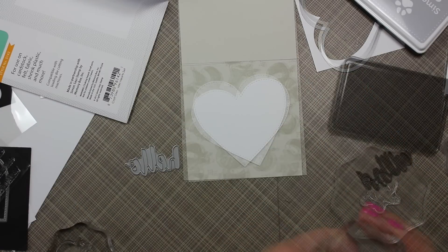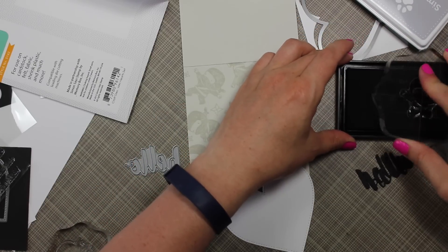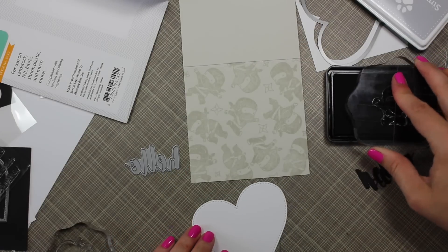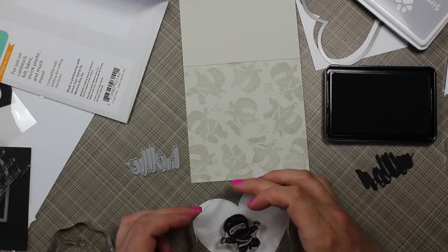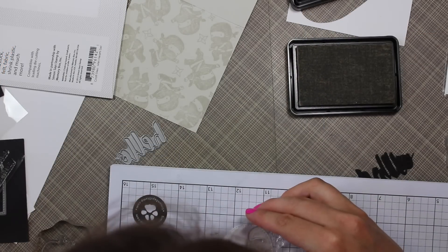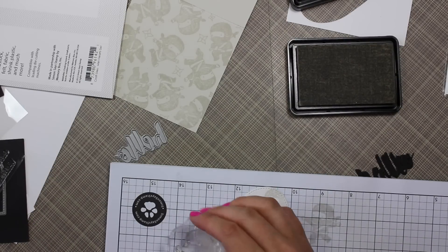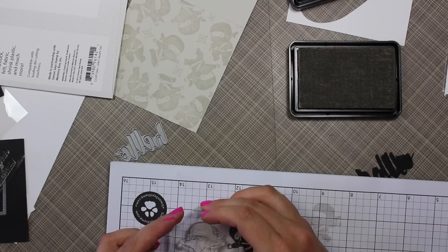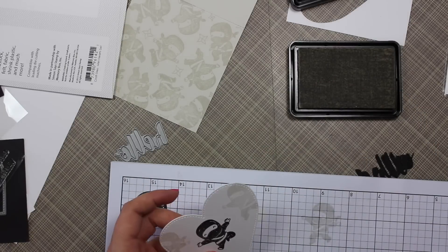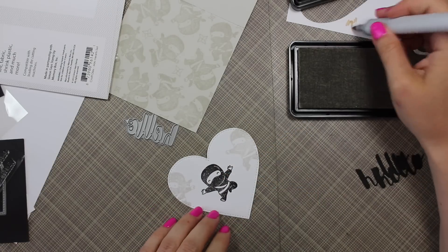I took some white cardstock and die cut it with the MFT stitched heart stacks die. I stamped one of the little ninjas on it using Simon Says Stamp intense black ink, then decided the heart looked a bit empty, so I stamped a couple more ninjas over some grid paper with the fog ink — kind of looks like he's spinning around on the little heart.